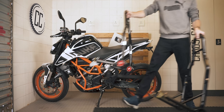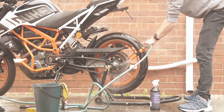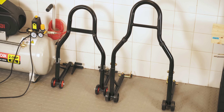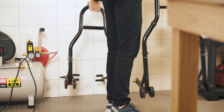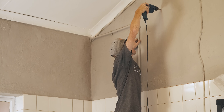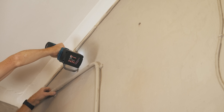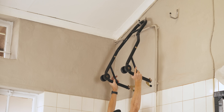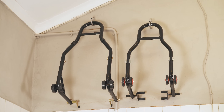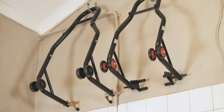I also recently got a set of paddock stands, which everyone knows makes life a lot easier, but they are a pain to store when not in use — they're rather large and a very strange shape that doesn't fit anywhere nicely. So I got two hooks and mounted them high up on the wall for the stands to hang out of the way. They also make a pretty good decoration when not in use, and I got some valuable floor space back.